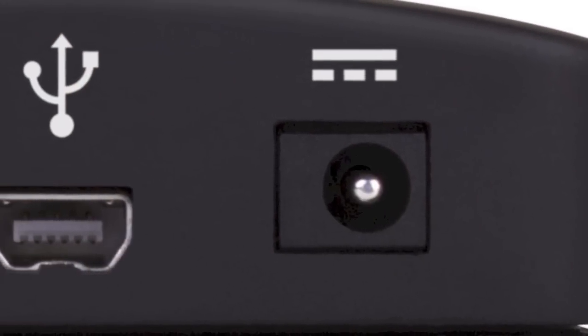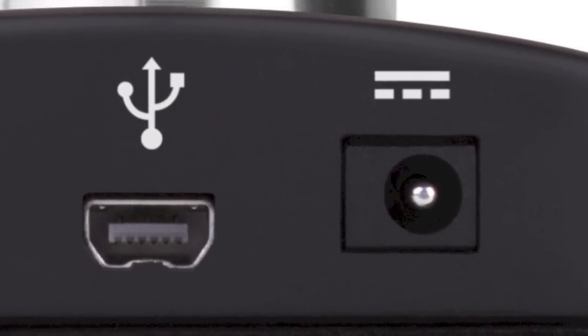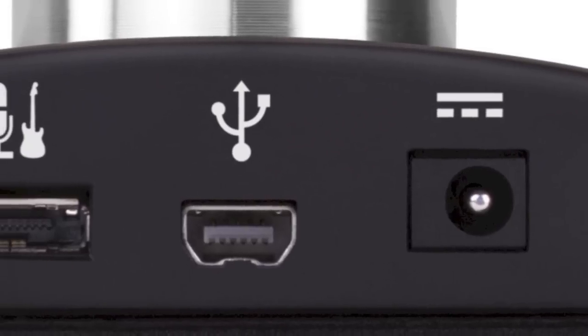With the iOS compatibility now, we decided to add a power supply for the One so it charges your iPad at the same time. So you don't have to worry about your iPad running out of battery while you're recording, which is a pretty handy feature.